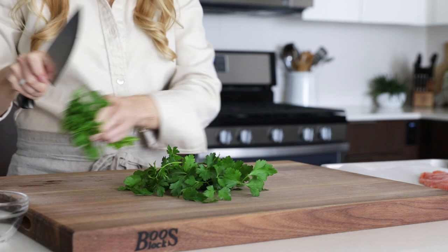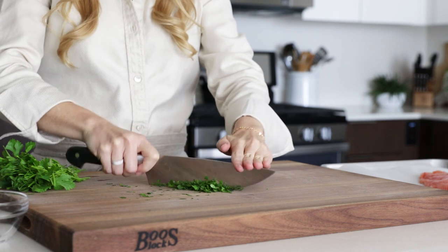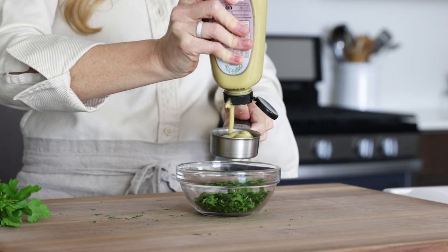To make our sauce, we'll start by chopping up about a quarter cup of fresh parsley into a fairly fine chop. Then add this to a small mixing bowl with a quarter cup of Dijon mustard and one tablespoon of lemon juice, which is about half a lemon.